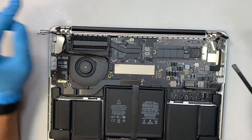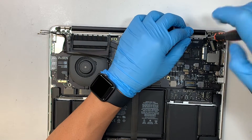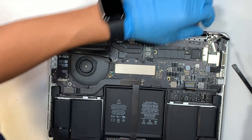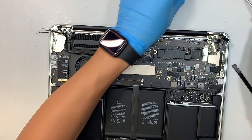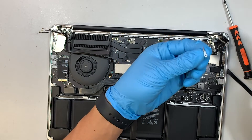Get yourself a T4 screwdriver and remove the tiny little screw here. There is a safety bracket holding down the LCD screen — we need to remove that bracket as well.